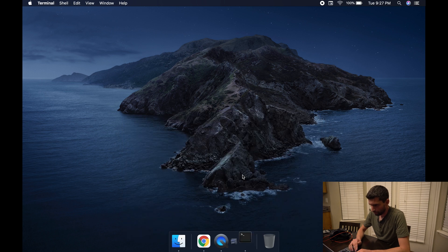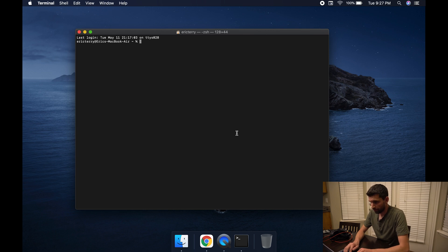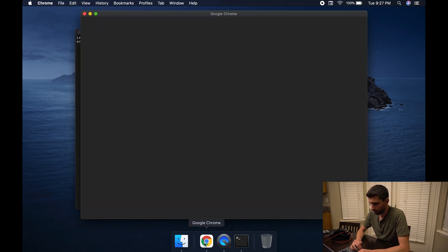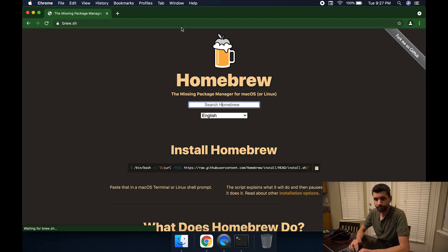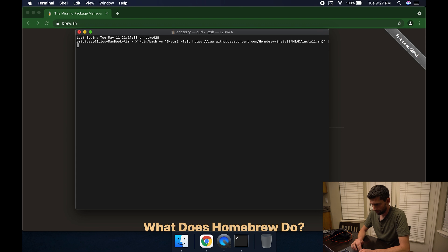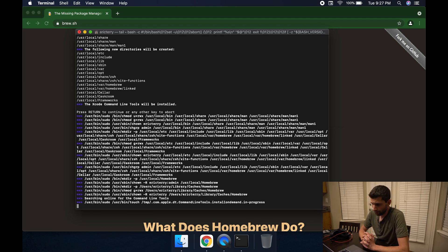This should be easy to follow for the layman. First thing you need to do is open up a program called Terminal on your Mac. Most likely you do not have something called Brew installed, so open up Chrome, go to brew.sh, copy the command there, paste it in your Terminal, and put in your password that you use to log into your MacBook. This may take a moment.